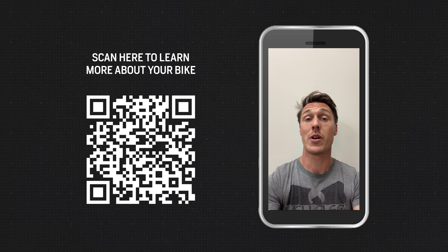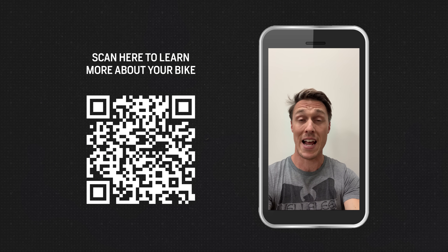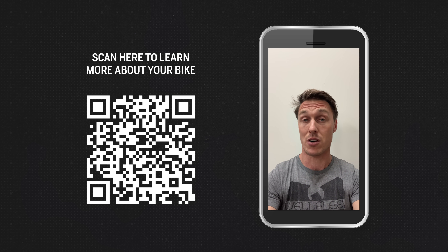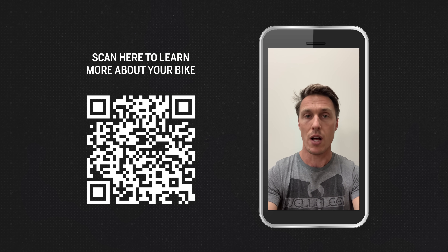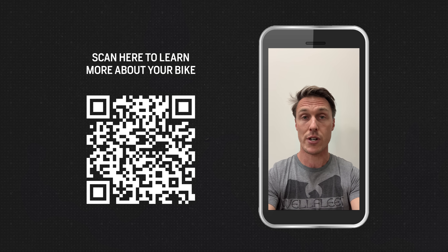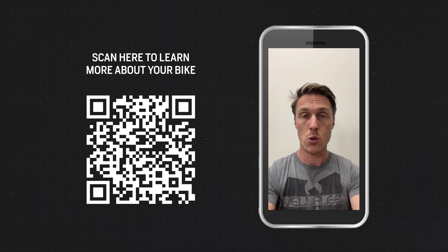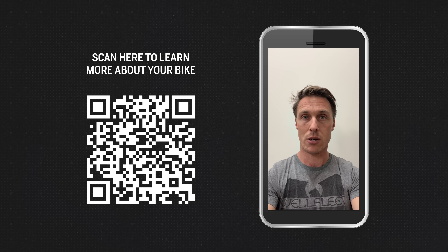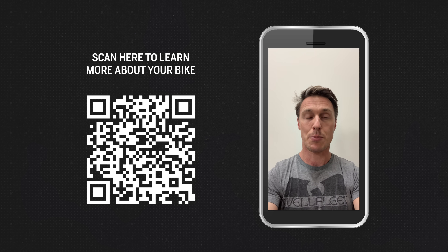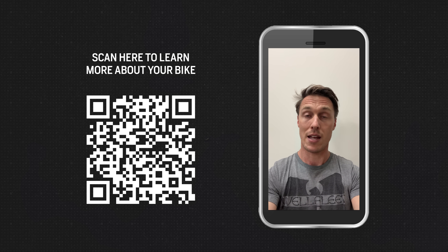Thanks for watching another episode of The Shop Manual. This one was pretty enjoyable because it was an exploration to get the explanation for why electric bike torque numbers are so crazy, and why they're real. If you're confused about horsepower and torque in general, please scan that QR code on your screen — you'll be taken to Common Tread for an article that gives you a primer on those two fundamentals of motorcycling. If you like The Shop Manual, Daily Rider, and CTXP, support the shows by supporting RevZilla. Buy your gear and apparel at RevZilla.com, and thank you.